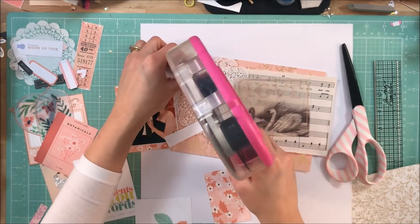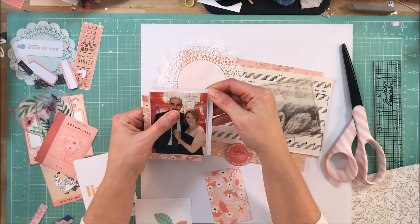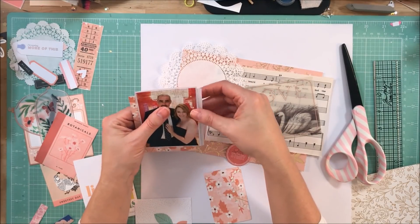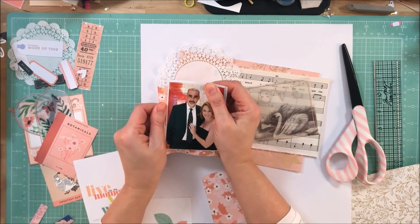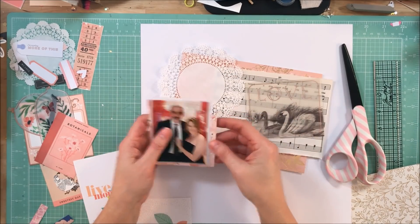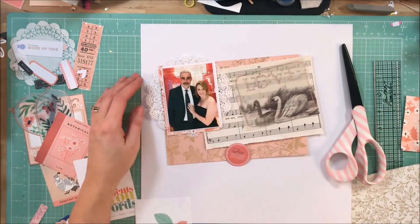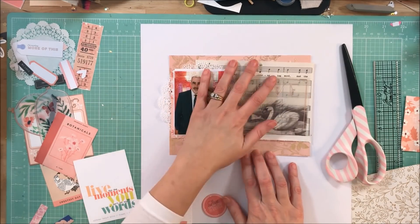I really like the way that the pop of red comes off of everything else because it tends to be a monochromatic layout. When I say monochromatic, I think of one color with neutrals — so I'm not counting the black, the cream, or the gold as anything but neutral. I do use a couple of different metallics. When I say monochromatic, I mean I'm using various shades of pink, and that's it.